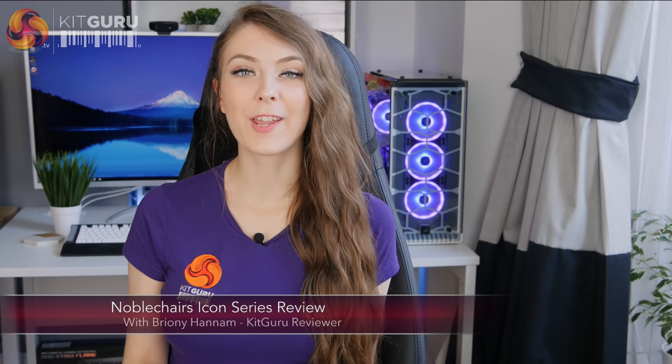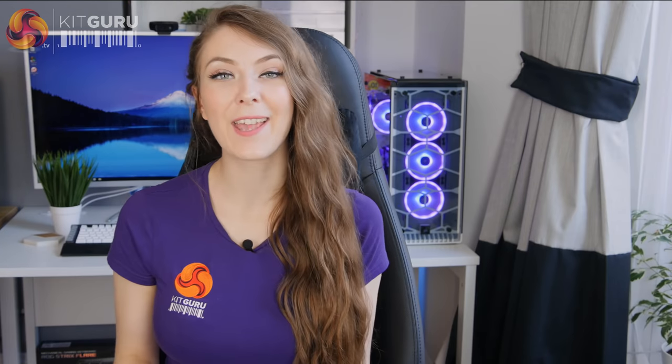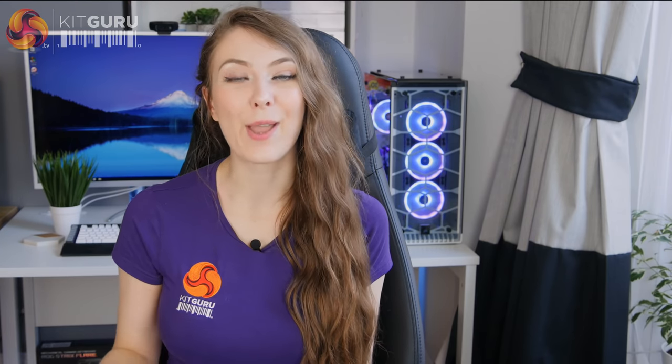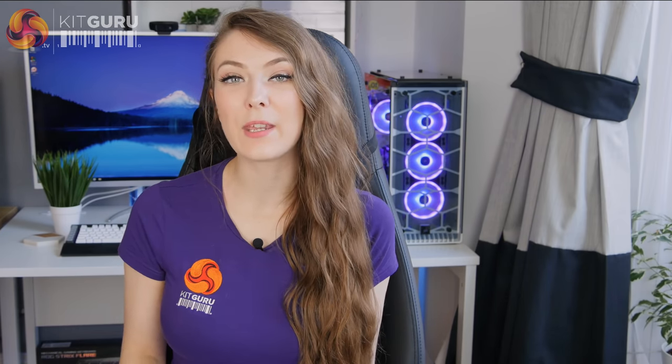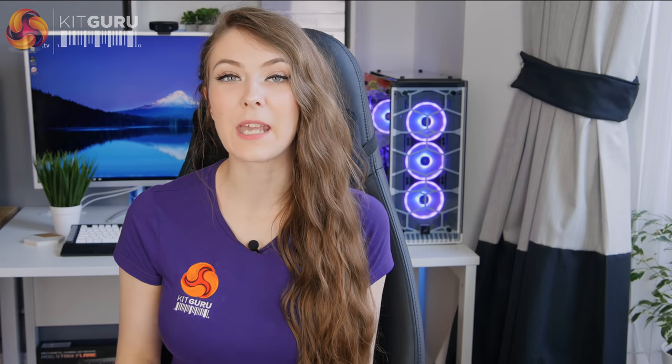Hello, Briony here from KitGuru. In this video I'm taking a look at this rather premium gaming chair, the Noble Chair Icon, which is coated in leather and has quite a premium price of £520. If leather isn't really your thing, it's also available in a PU version which will save you about £200, retailing around £330.